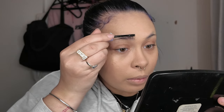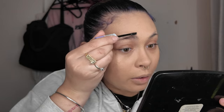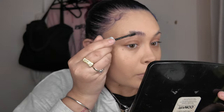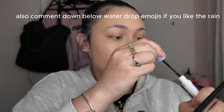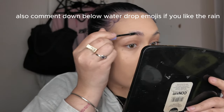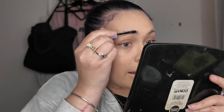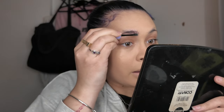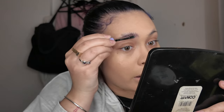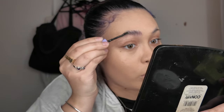Now I'm trying the Maybelline Super Lock Eyebrow Gel — I should have done this before the foundation but I didn't think of it. I want to lift my brows up a bit since I've kind of shaved them off. Sorry if you can hear the rain pouring outside!